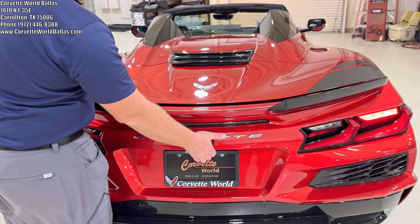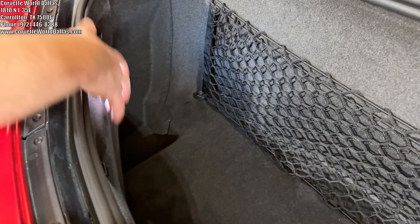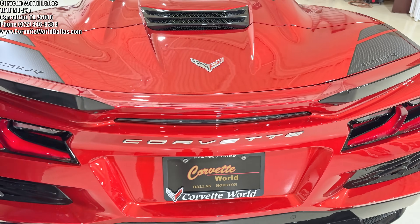Coming to the trunk — so this is a convertible just like the Stingrays. You've got your standard space area that's not interrupted by the convertible top at all, so you will always maintain your trunk space. And it does have the slow close feature.